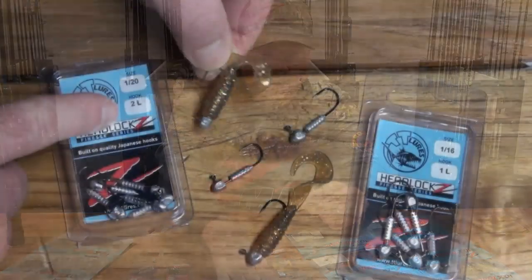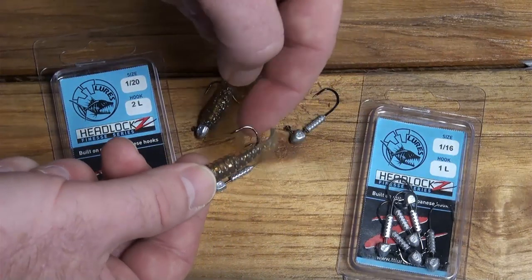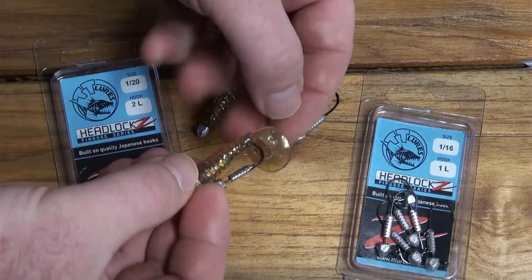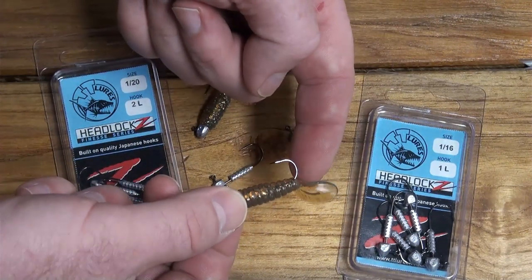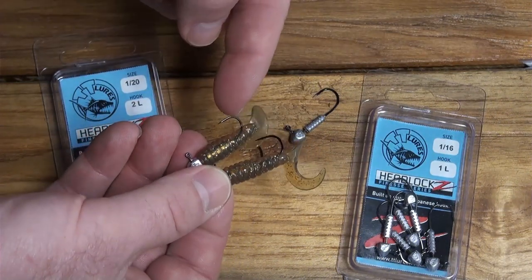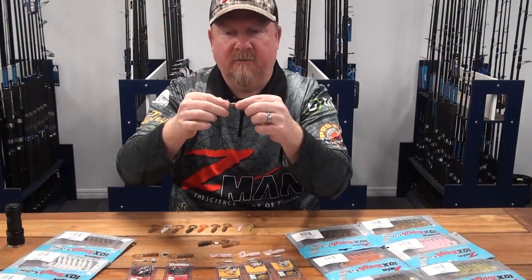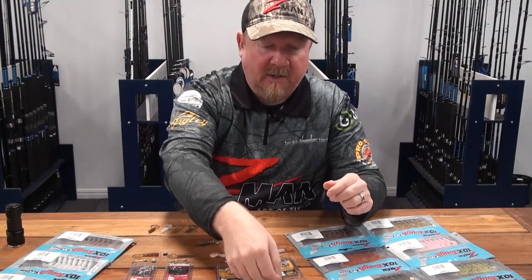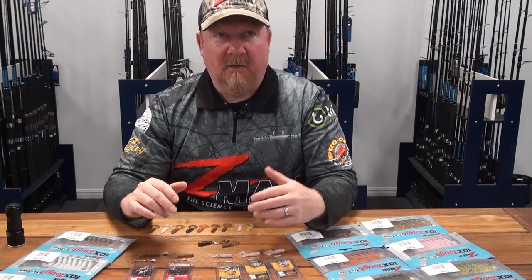I've also got it on a number one here so you can see that on the number one Headlocks Finesse you can still fish it — no problem. The hook comes out right at the base of the tail, so a size one just fits in that Headlocks Finesse if you want a larger hook for bigger species or you prefer a larger hook when fishing for brim. So a size two or a size one in a Headlocks Finesse.